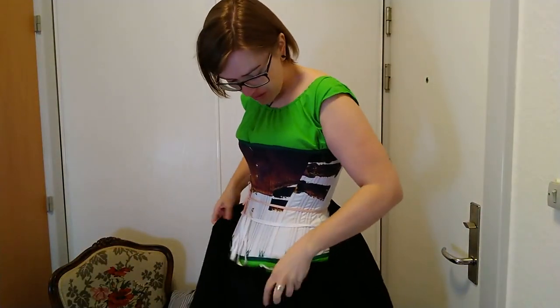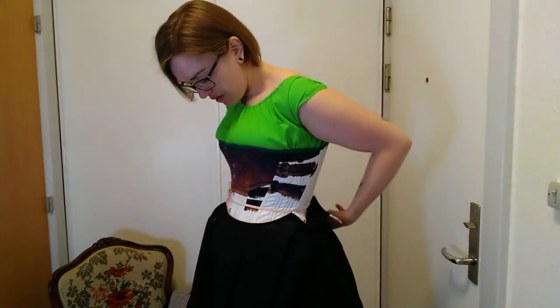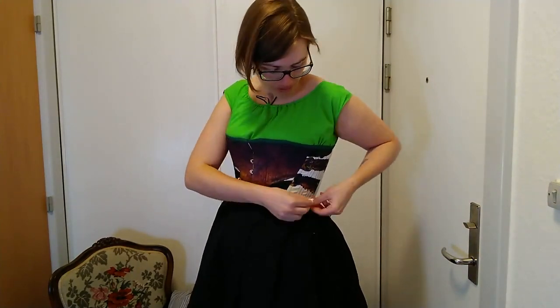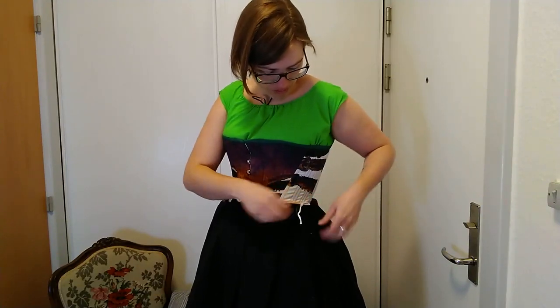This petticoat is made out of regular cotton — nothing fancy to it, enclosed with a drawstring. First look. Not too bad.